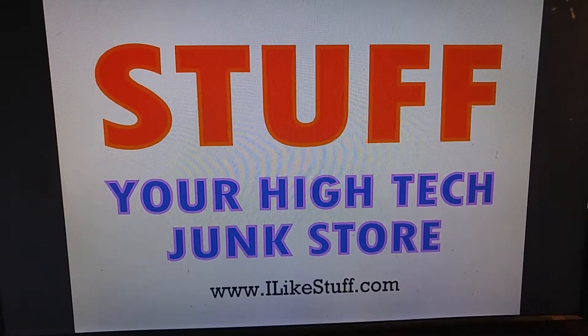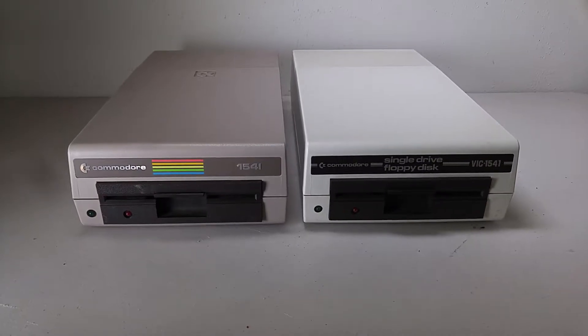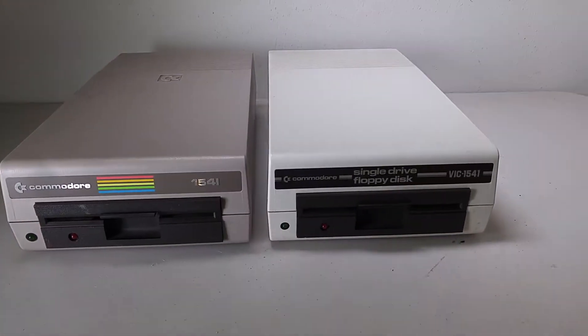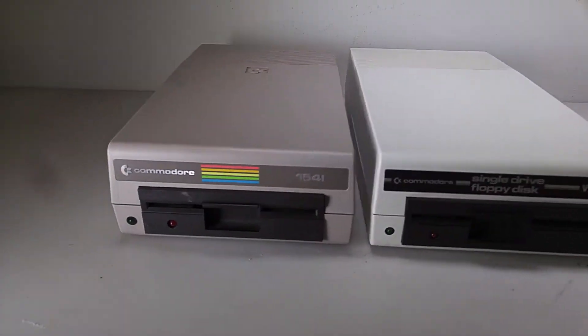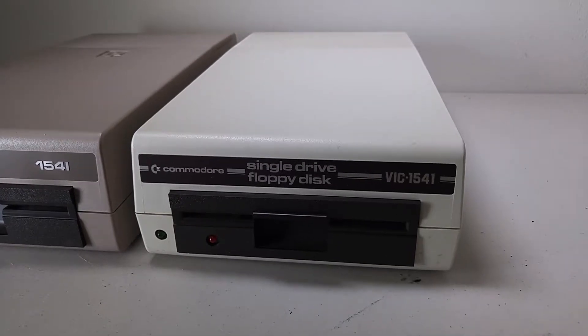Hey, welcome back, Stuff fans. We got some more retro action today. Check it out. Yes sir, look at these beauties. We've got a pair of Commodore 1541 disc drives — one of them in the Commodore 64 livery, the other in the VIC-20 livery. It's pretty cool.